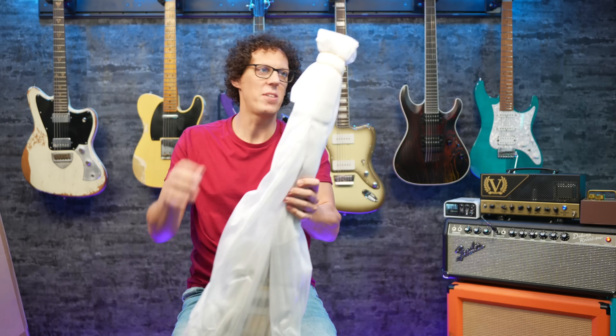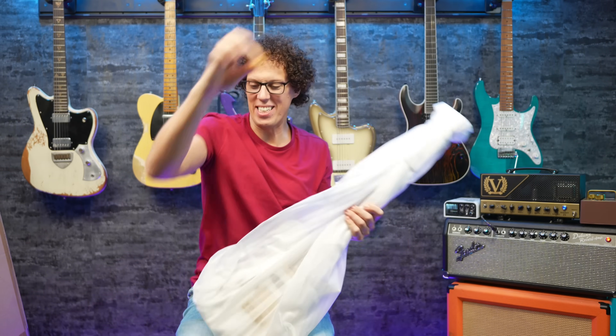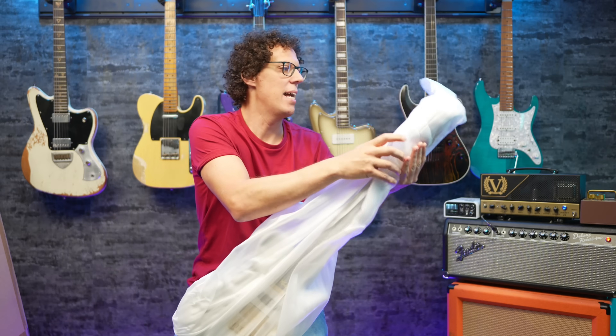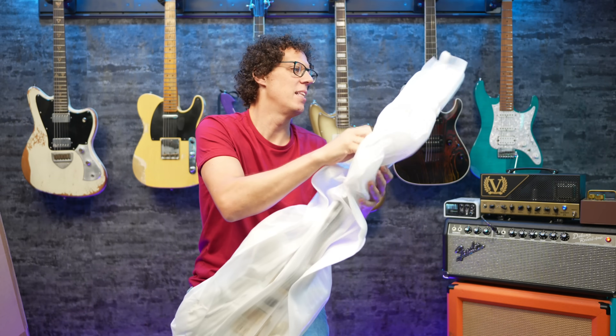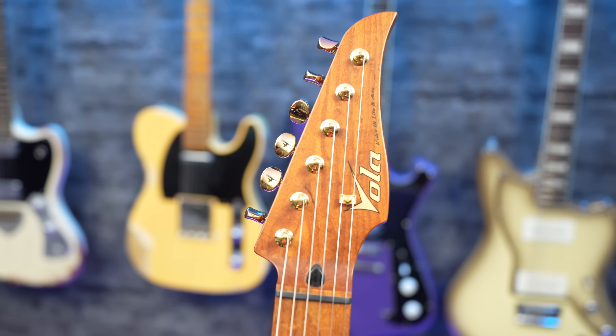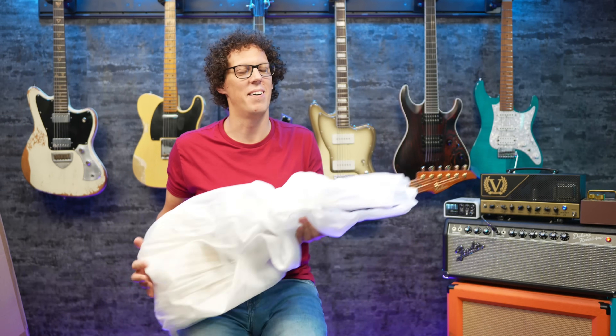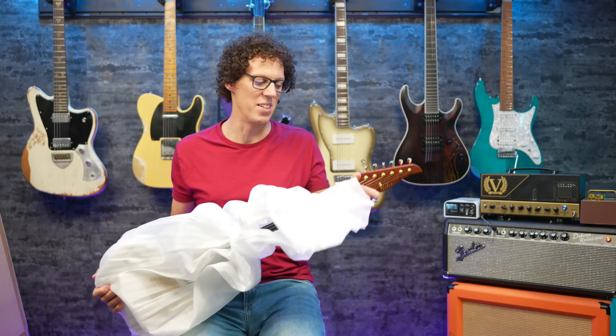That's very soft. Even though the box is heavy, the guitar is light, which is a great sign — not into heavy guitars at the moment. The headstock reveal: roasted maple. I love the smell of roasted maple in the mid afternoon.